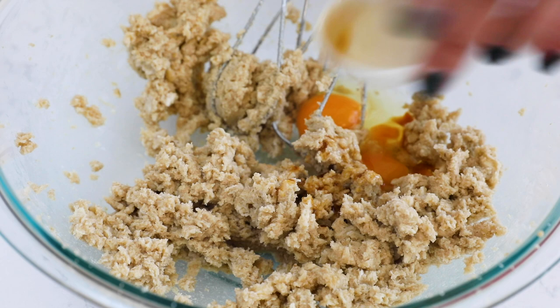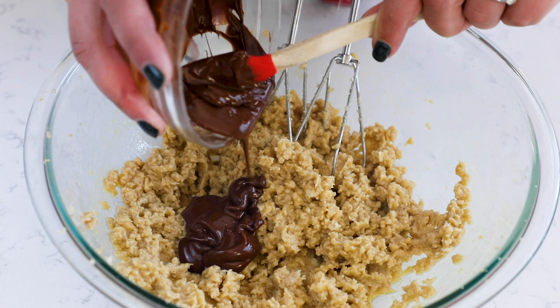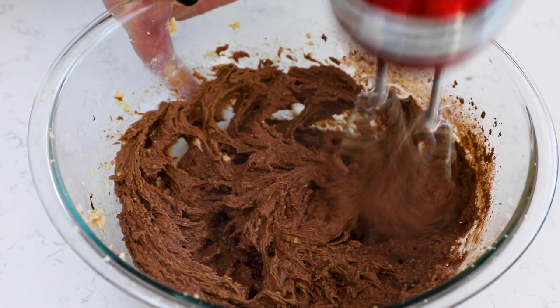Once the mixture is creamed, add one teaspoon of vanilla and two large eggs and mix until smooth. Then add in your melted baking chocolate and two tablespoons of unsweetened cocoa powder. You could use regular unsweetened cocoa powder, or you could use Hershey's Special Dark if you want this to be a dark chocolate cookie. But don't use Dutch process in this because we're using baking soda, and there's a chemical reaction that happens with that.